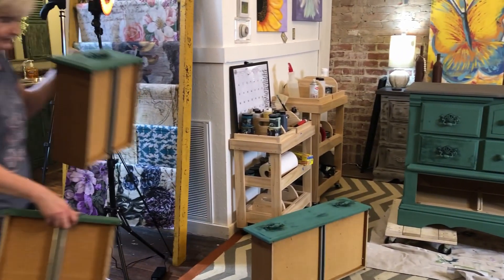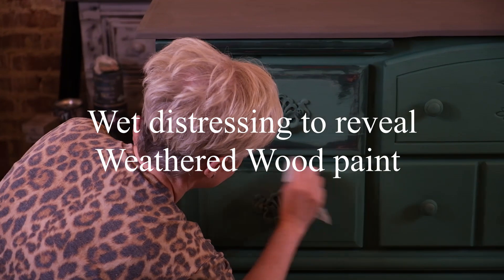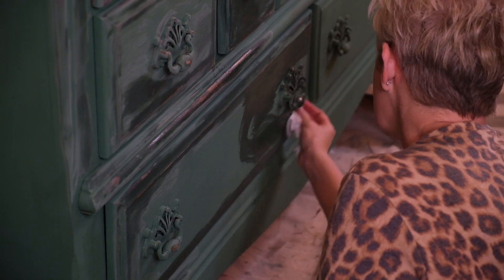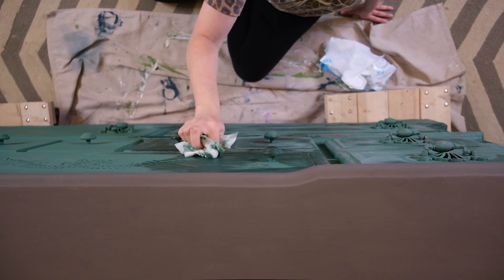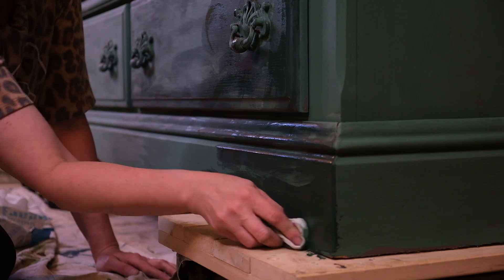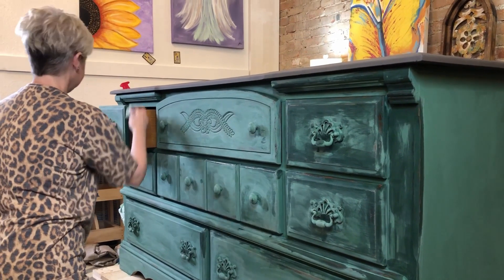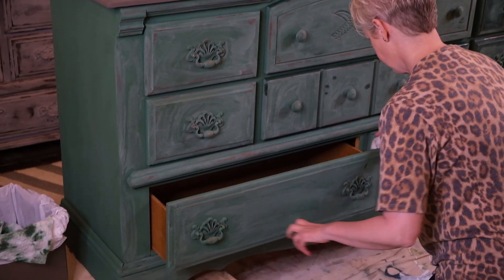After both coats are dry, on day two, 24 hours later, you can come back and do the wet distressing. What is wet distressing? This is the time that she's using a baby wipe to reactivate the paint and wipe away some of the top layer, revealing the weathered wood. She also rubs in certain areas far enough to go back to the original wood finish. This multi-dimensional color starts forming all the way through the wet distressing, bringing out a lot of the design of the piece.